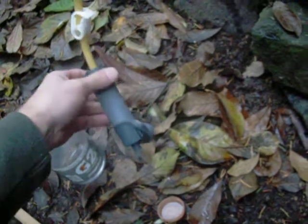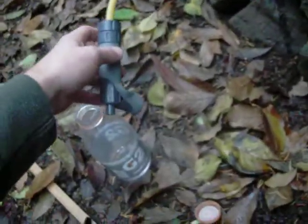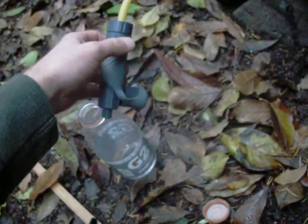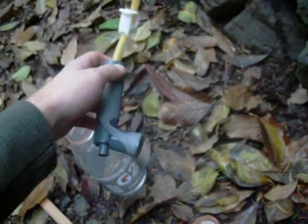I'll show you how to do this and how to use platy bags out in the backcountry, but I'm at home right now so I'm just going to use a Gatorade bottle to show you how fast you get two liters. If you're in the desert you'll need six to eight liters at a time, so this works really well for that.